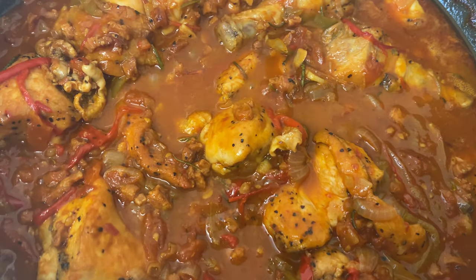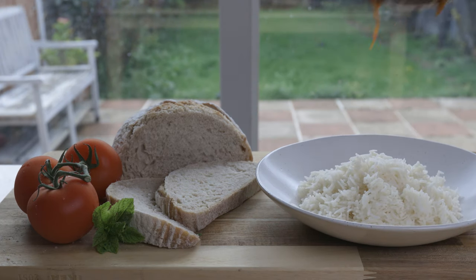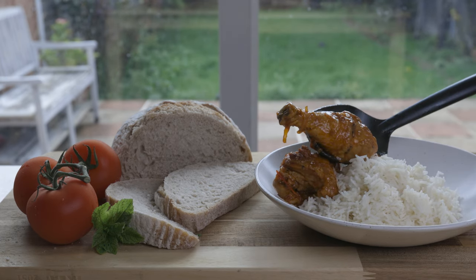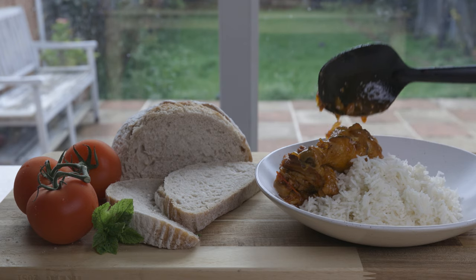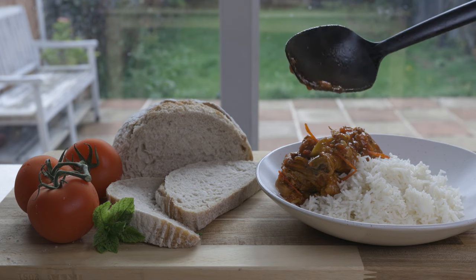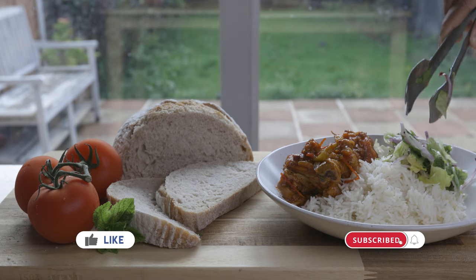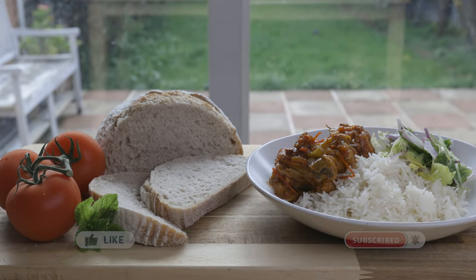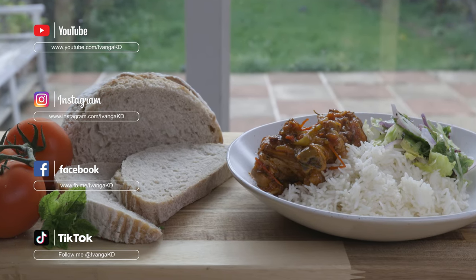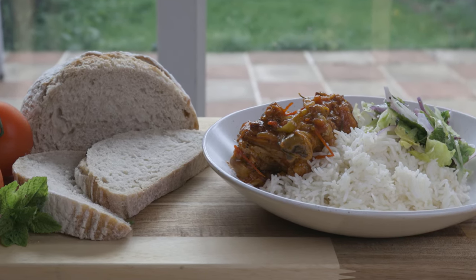Once done, serve with rice or bread along with a simple salad. Here I tossed together some iceberg lettuce, sliced red onions, cucumber, and mint leaves with a squeeze of lemon juice and a bit of extra virgin olive oil. Enjoy this hearty meal with family and friends and savor each bite. Hope you love this recipe — if you did, please give it a thumbs up, subscribe to my channel, and hit the bell icon. You can also follow me on Instagram, Facebook, and TikTok. Hope you all have an amazing day — until next time, peace!